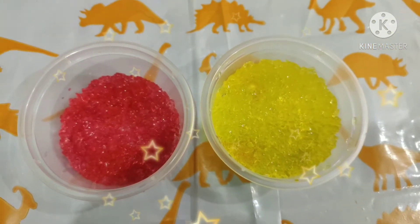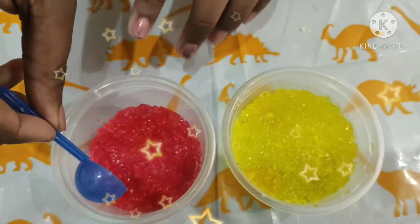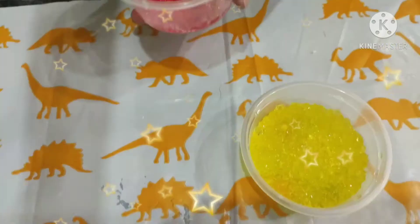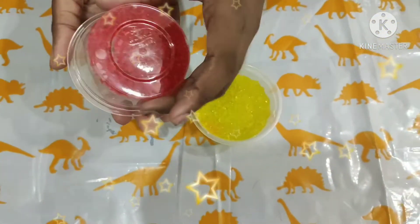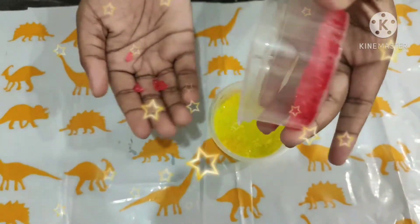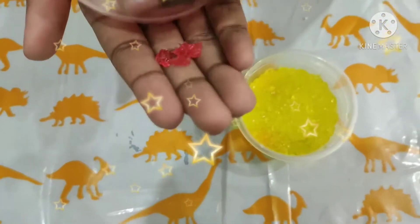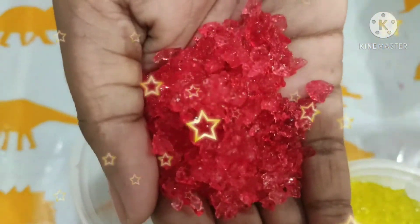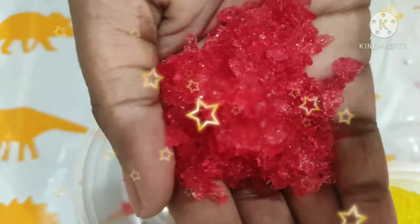See friends, now we can find spongy, jiggly, and fun jewels in the cup. They are so soft actually.